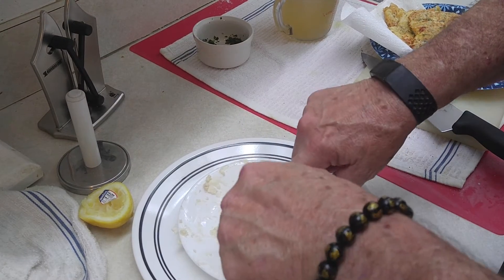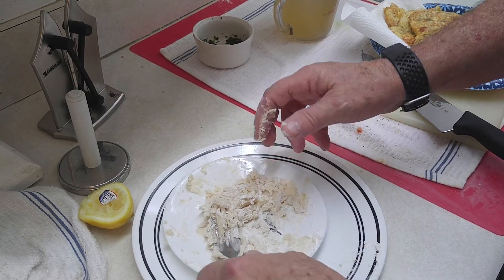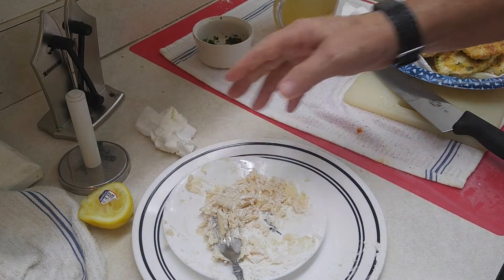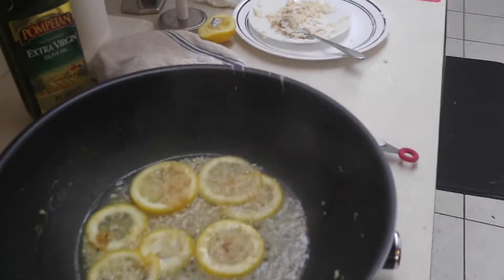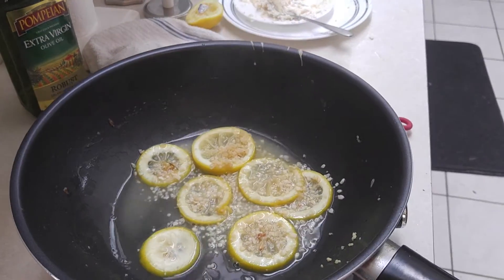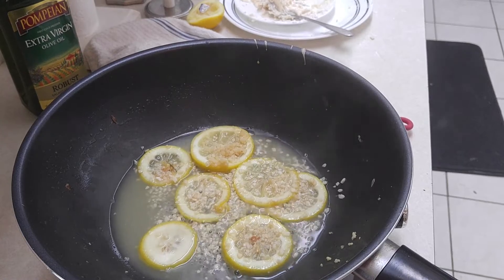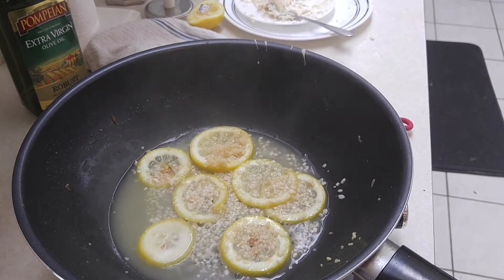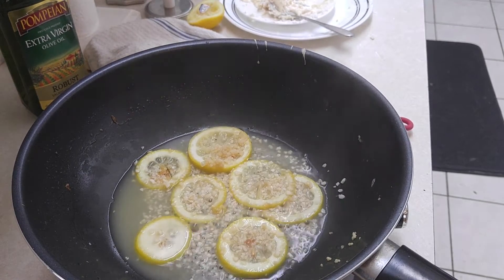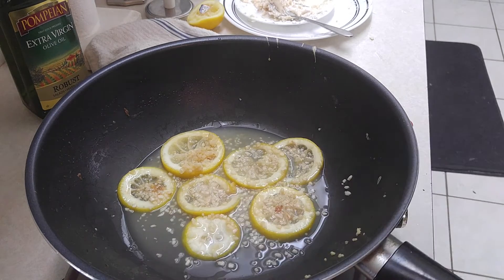I think that's about as incorporated as we're going to get this. Let me swing you guys back over here so you can see what we've got going on. So now we're going to put in — this here is cooking a little bit — it's rendering down enough, I think. Man, I love the smell of that.